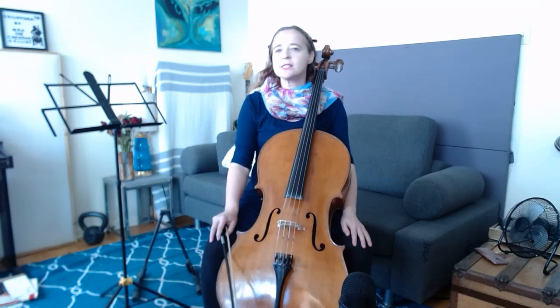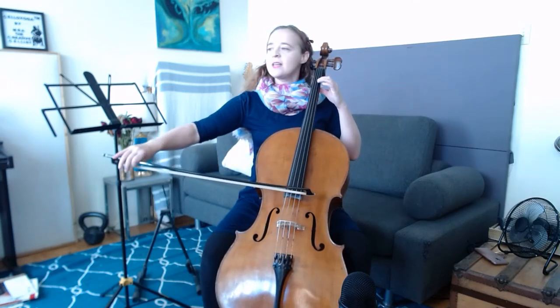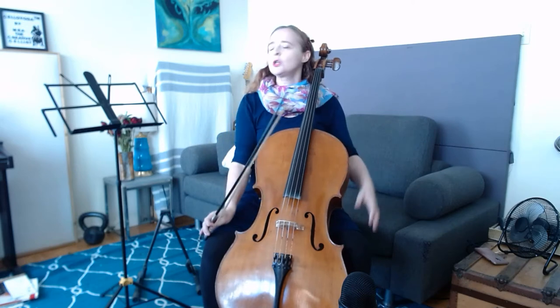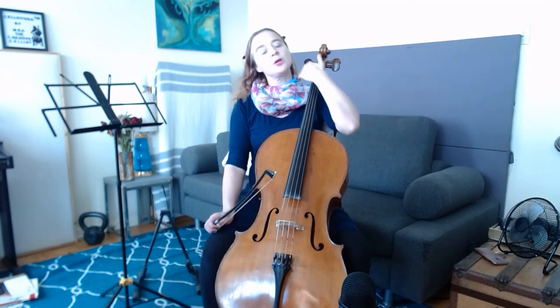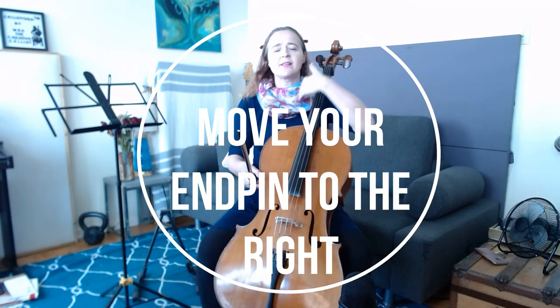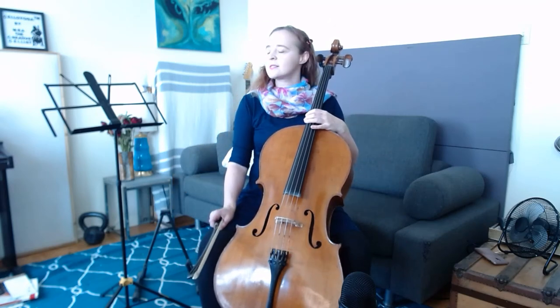Another thing you can do is move your head back and forth while you play. Say you're just playing scales — try shifting your head back and forth while you play to encourage your neck to be limber. If you notice that your cello is really close to your neck and getting in the way, move your end pin to the right to give yourself a little bit more space, and move your neck back and forth to make sure you have lots of space to play.